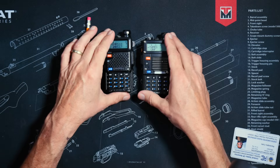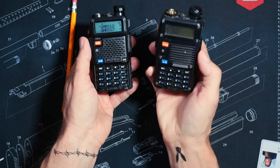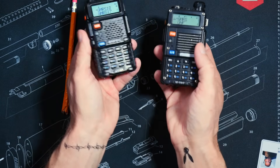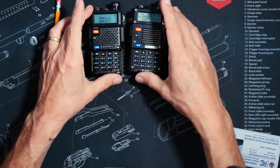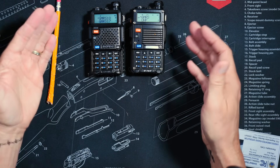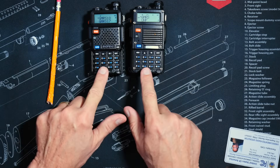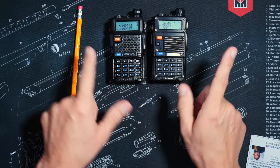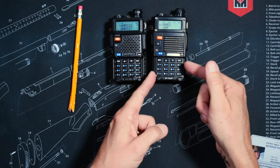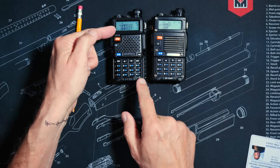However, allow me to point out that this does not mean that the more expensive 8-watt version talks farther than the less expensive 5-watt version. For those of you with atrophied attention spans from watching too much TikTok, allow me to say that again: in most cases, on average, most of the time, you cannot talk any farther with the $50 radio than you can with the $18 radio.